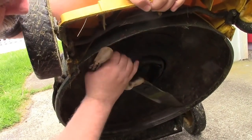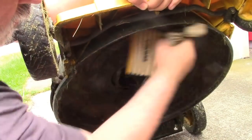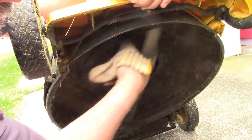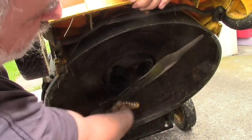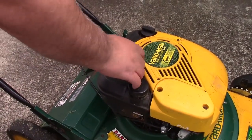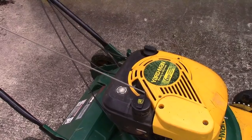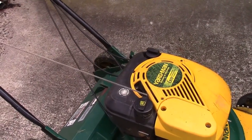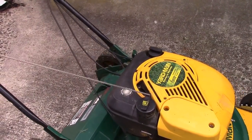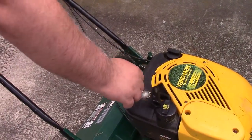Grab onto the blade and just rock it back and forth. You can see it spins as I do that. Now you'll notice that if we grab the rope — that's where it stops — and magically you can pull the rope, and we certainly have compression. So everything should be a go.